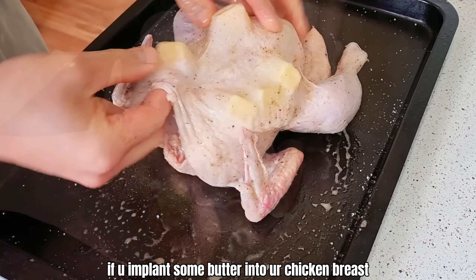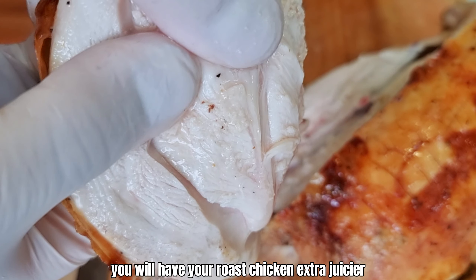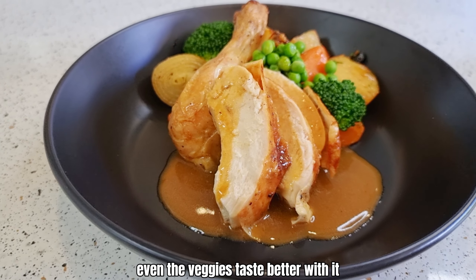Did you know if you implant some butter into your chicken breast before you put it into the oven, you will have your roast chicken extra juicier? Even the veggies taste better with it.